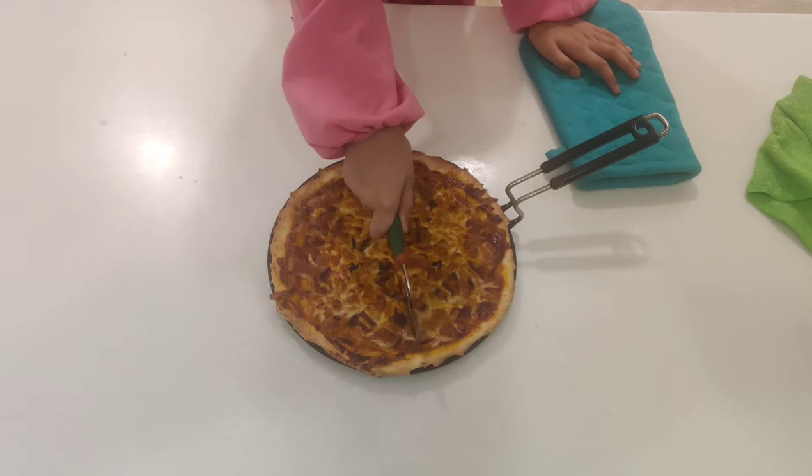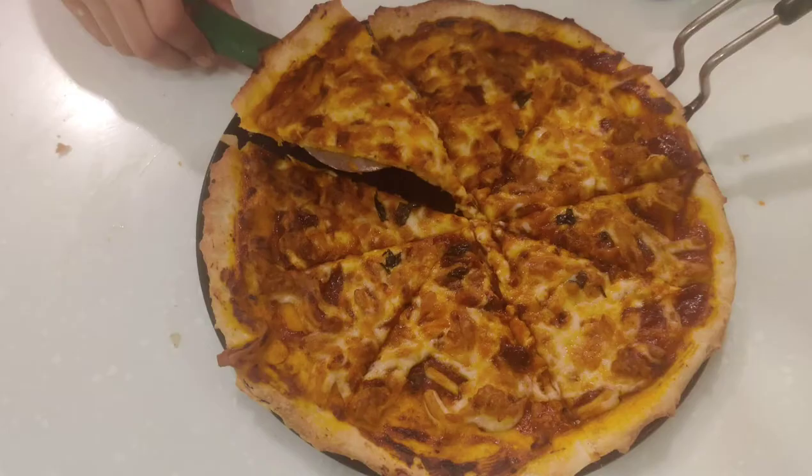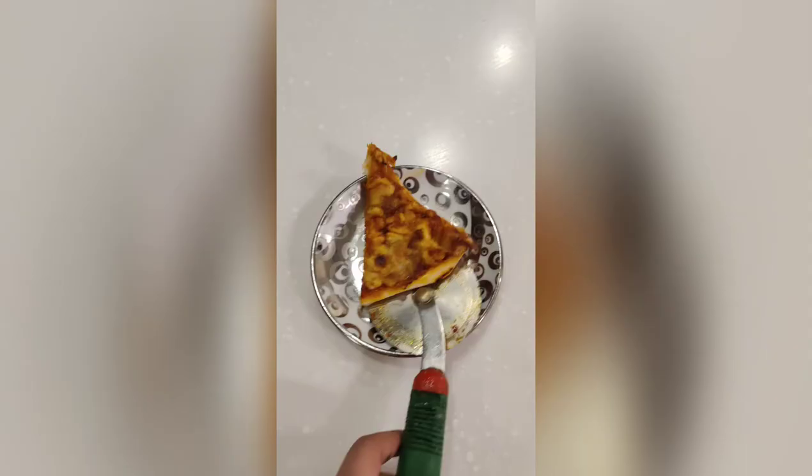See, now it's ready to eat. Sweet and cheesy pizza is ready. Let's try it. Mmm, that's so yummy!